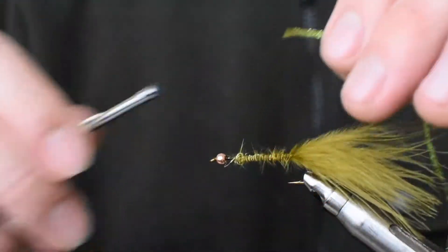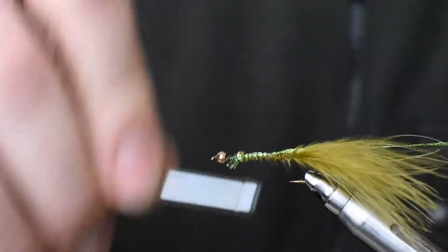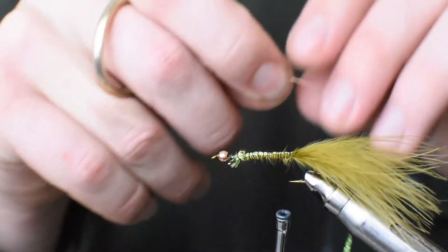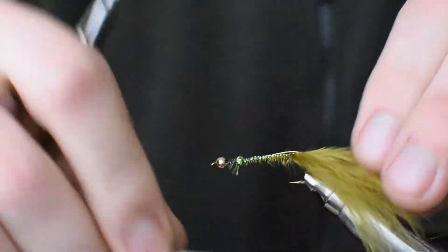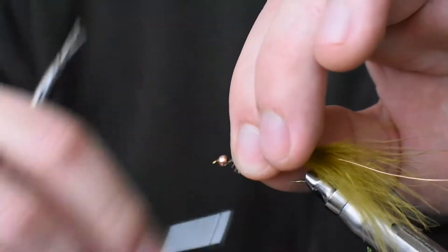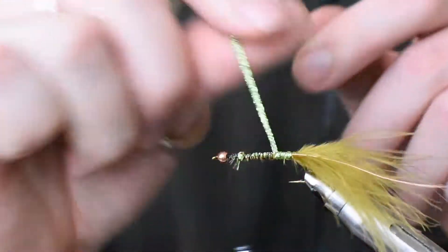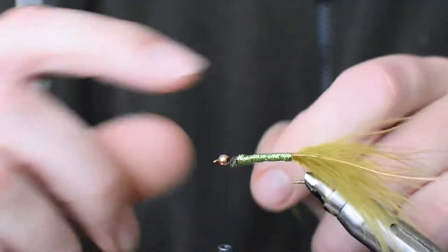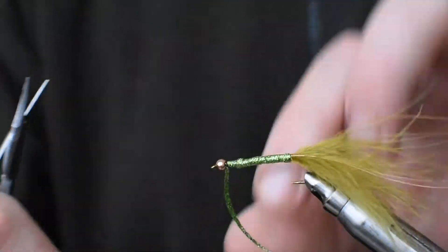This pattern typically calls for green tinsel but I've got this green sort of mylar wrap that I'm going to use. Tie that in from the bead all the way back to maintain that body shape, and then I've got thin copper wire that's going to reinforce the hackle and act as a rib — tie that in from the bead all the way back to the bend. Then finish with your thread up near behind the bead and wrap touching turns over the entire body with the mylar or the tinsel. Stop right behind the bead and tie that off with a couple of turns in front and a couple of turns behind, then cut off the excess.